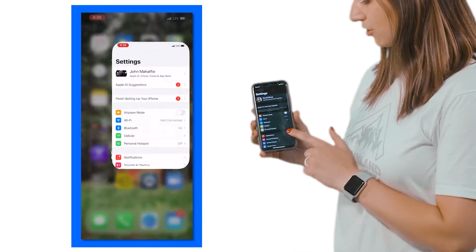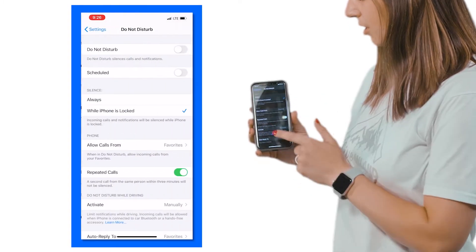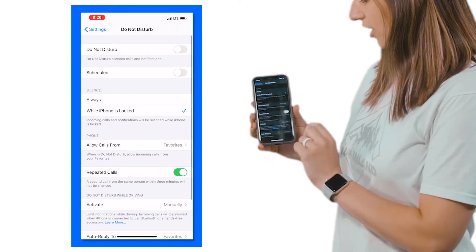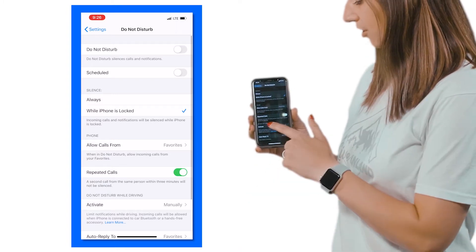To customize the settings of Do Not Disturb, go to your settings menu and scroll down until you see Do Not Disturb, and at the bottom you'll see Do Not Disturb while driving. This is where you choose how to activate when Do Not Disturb kicks on for your phone.